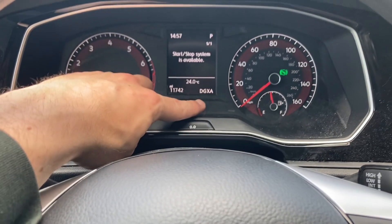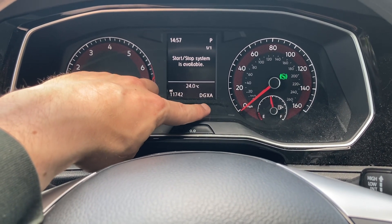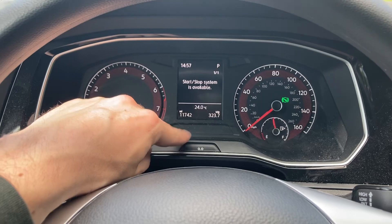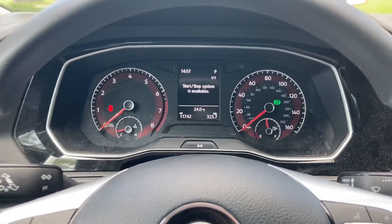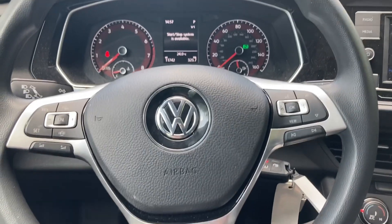After about 15 seconds, the engine code is displayed. I have a DGXA engine code, and that is the type of engine code I have. Then it goes away after a few seconds on these newer instrument clusters.